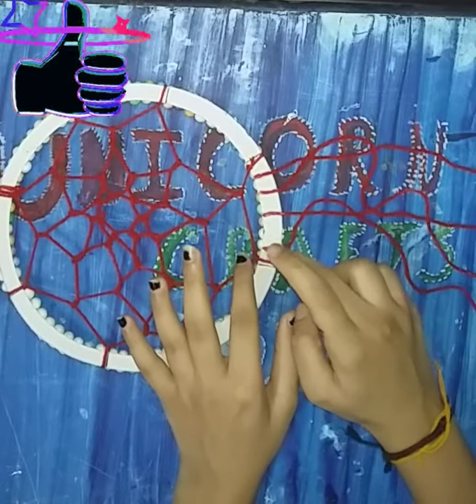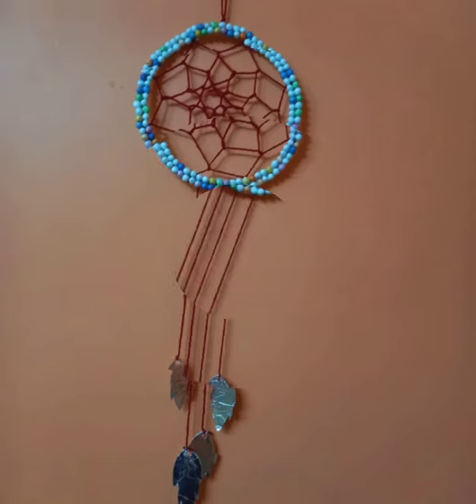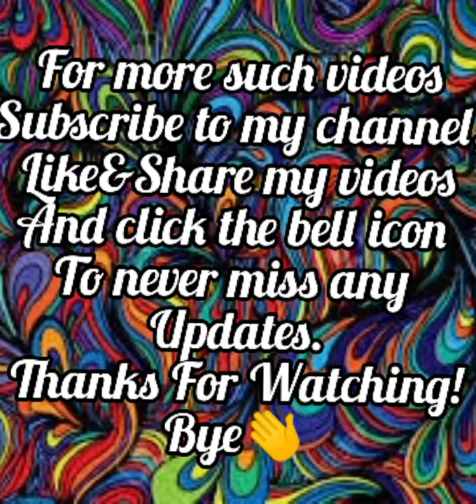Let it dry and your dream catcher is ready. Thanks for watching — subscribe to my channel. Bye!